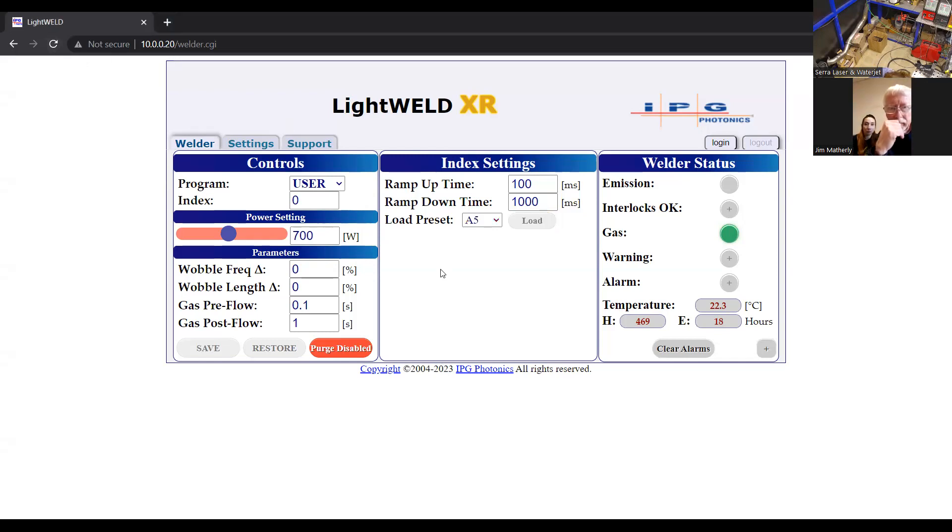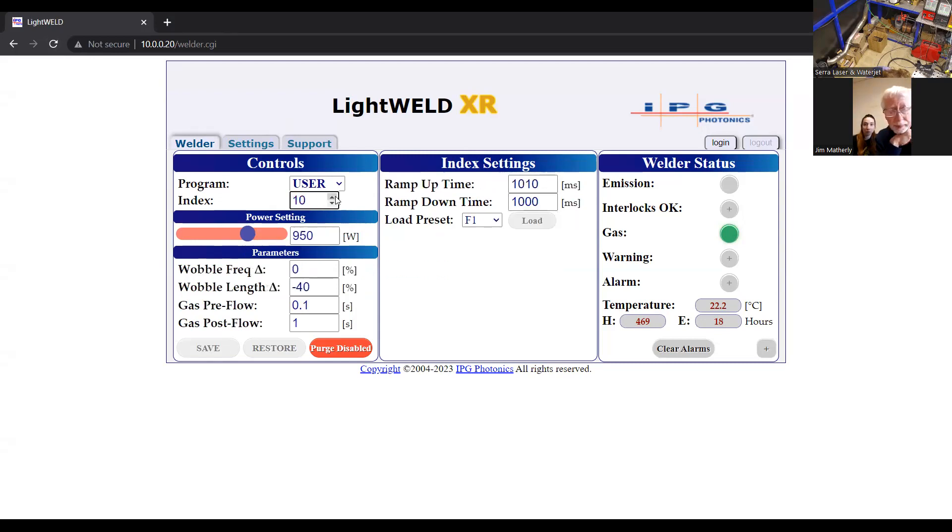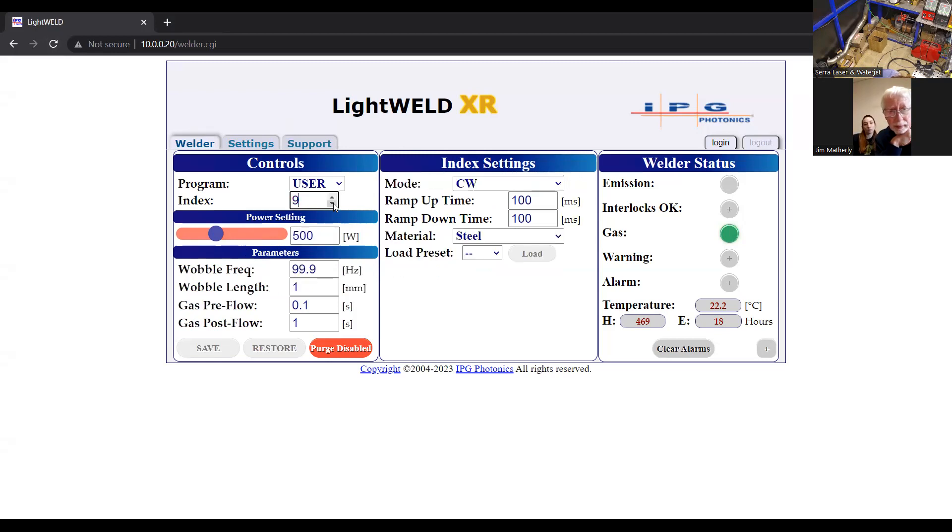I'm going to choose user 8 — this is just one I'm not actually using yet. Actually, I'm going to go to 10. Nope, sorry, that one's in use. I'm trying to choose one that's not in use. I'll make 9 my setting.